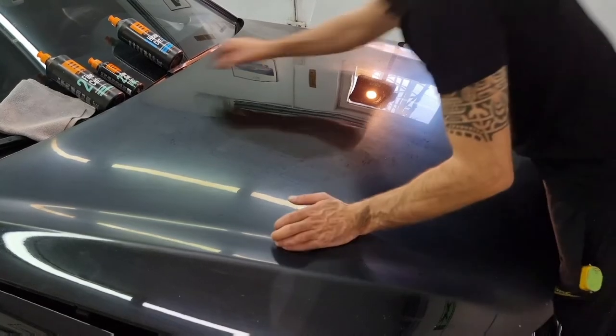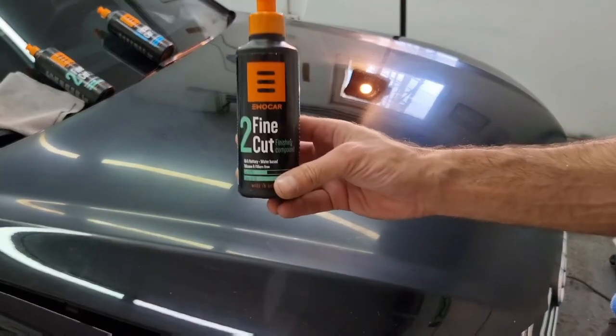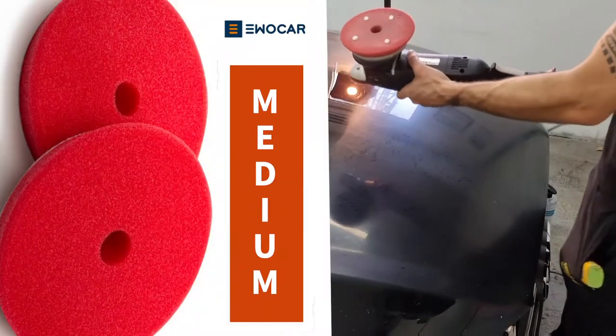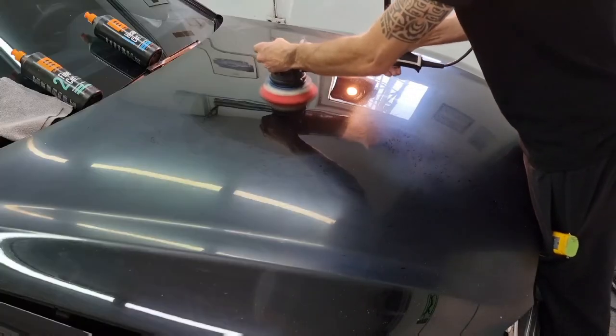What we have here is the fine cut finishing compound paste with a cut value of 5 out of 10 and a gloss value of 10 out of 10. For this purpose we will use a DA rotary polisher using an EVO Car pad 10.